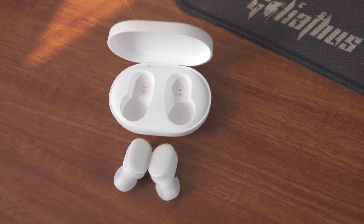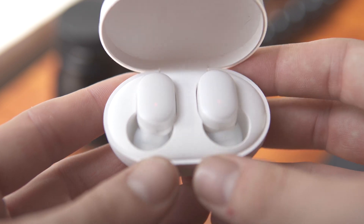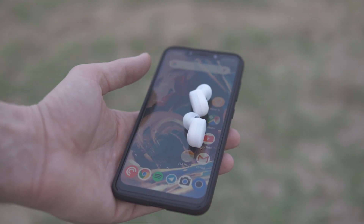I get questions nearly daily from people asking me about how to solve or fix specific problems they might have with the Xiaomi AirDots or the Redmi AirDots, and today we're just going to go over the answers to all of those.